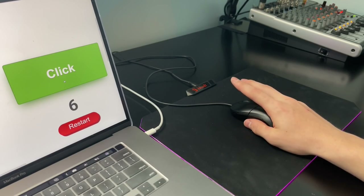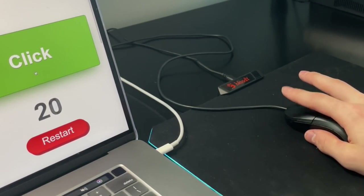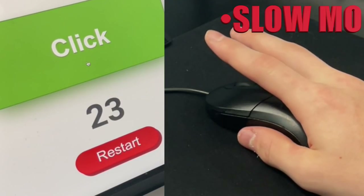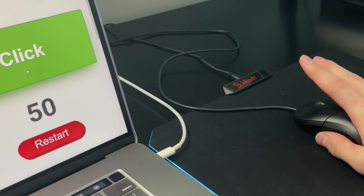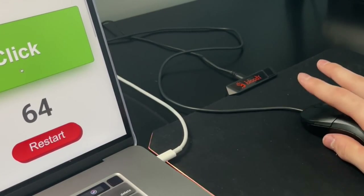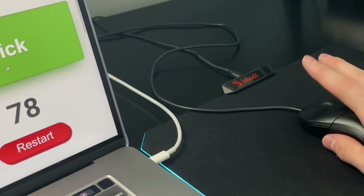From my testing, this mouse is fairly easy to double click. So for every click, I am able to get about two clicks on most tries. I'd say the A60 and A70 are just a little bit easier, but this mouse is incredibly good for double clicking, meaning that it's a great mouse for drag clicking as well as butterfly clicking.